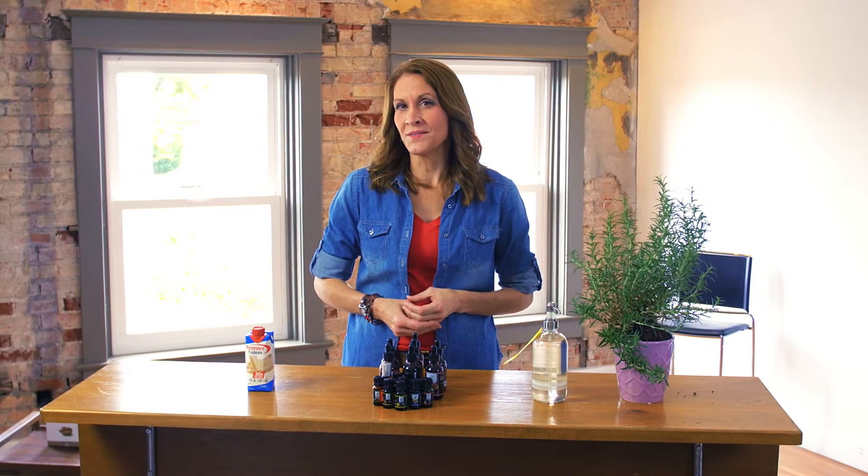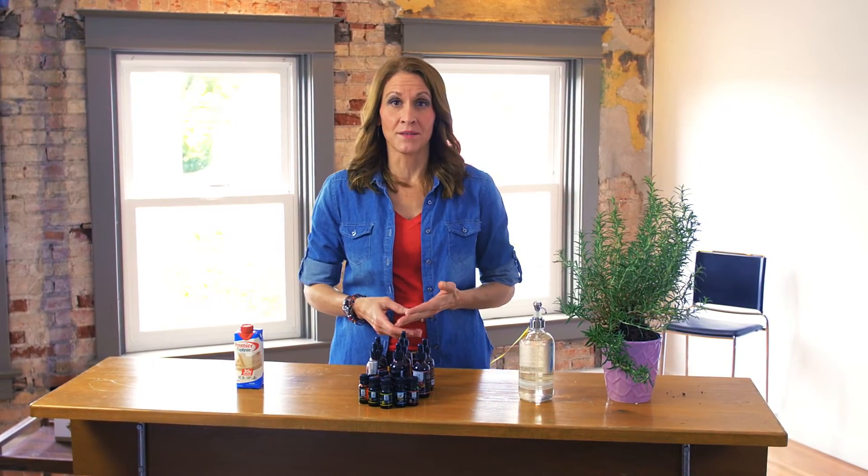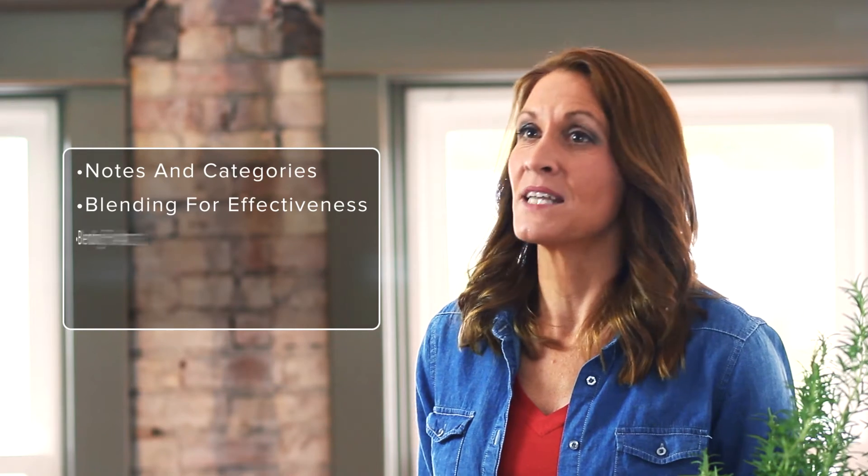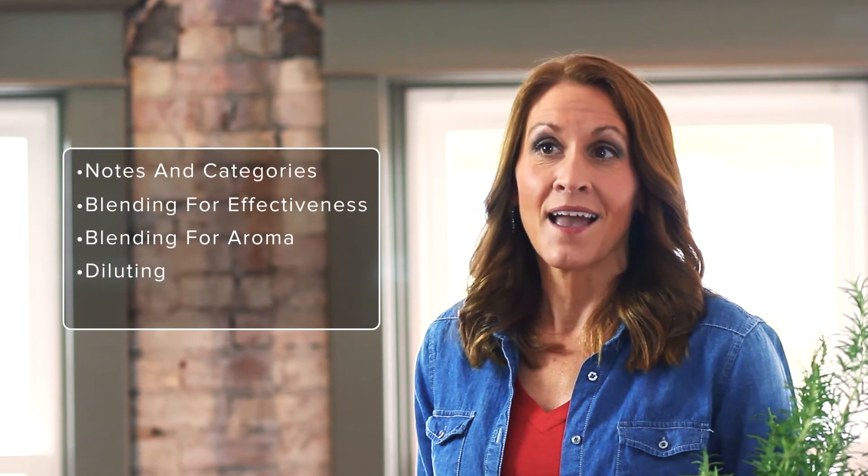In our higher level learning, we've studied each individual single oil and each individual blend available through Jade Bloom. Now you're ready to take the next step in your education in making your own blends. In this video, we'll be learning about the notes and categories of essential oils, blending for effectiveness, blending for aroma, diluting, and bottling.